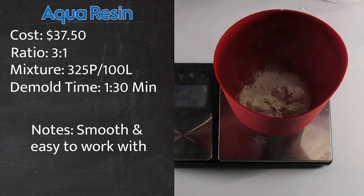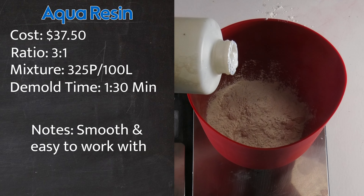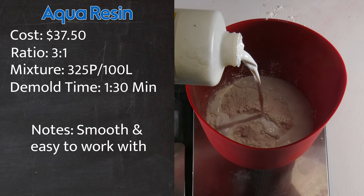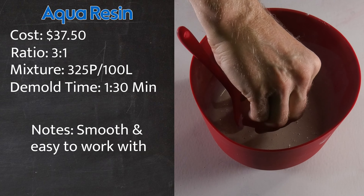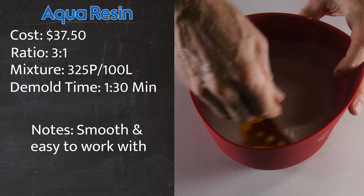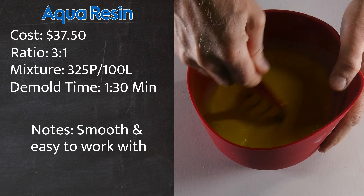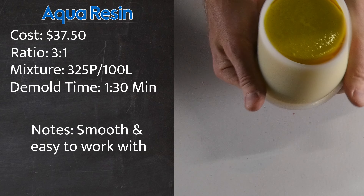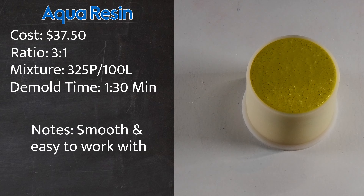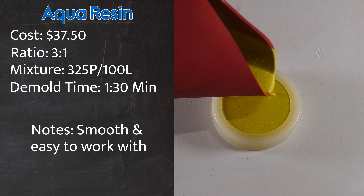I'm going to take 325 grams of Aqua Resin powder and place it in my mixing bowl. Then I'm going to add in 100 grams of Aqua Resin liquid and stir that together thoroughly. Once satisfied, I'm going to add in some yellow color that came along with the Aqua Resin kit and stir that together until I get a smoothie-like consistency. After stirring it up to my liking, I'll add the mixture to my silicone mold, lightly tap it, and wait to demold it.